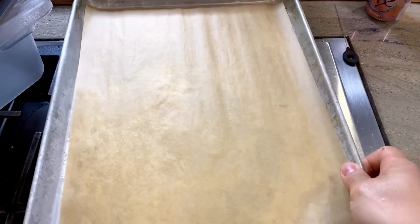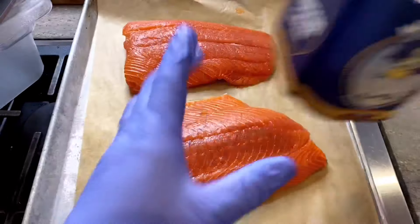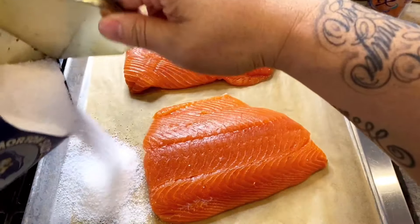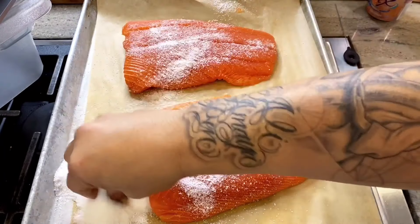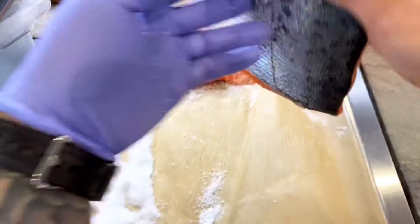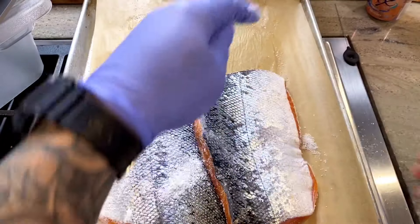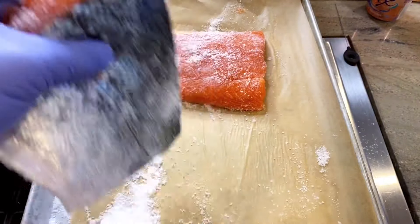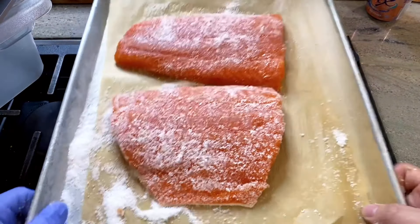Now it's time to begin the cure. We're going to salt the fish first. So on a sheet pan, I'm using kosher salt, and I want a pretty generous coating on both sides. We're going to do the top, and then we're going to flip it over. Don't go crazy — we're not trying to make gravlax. We just want contact with just about every piece of the salmon. Once that's done, it's time for it to take its first rest in the fridge. We're going to fridge this for about one hour.